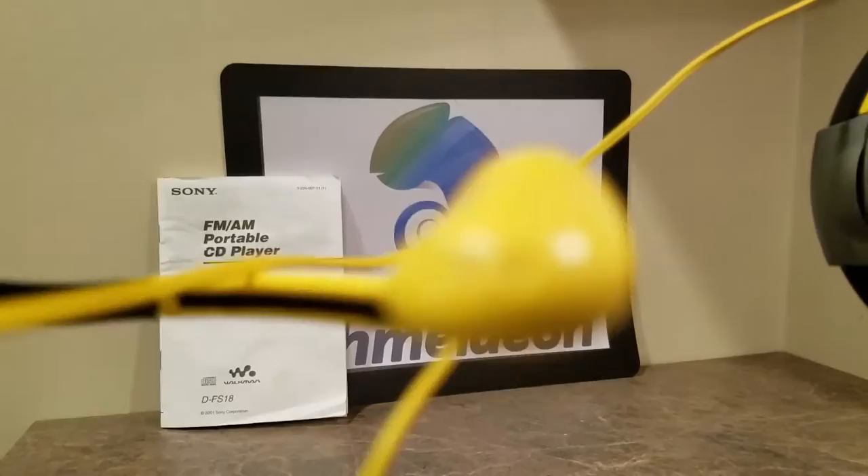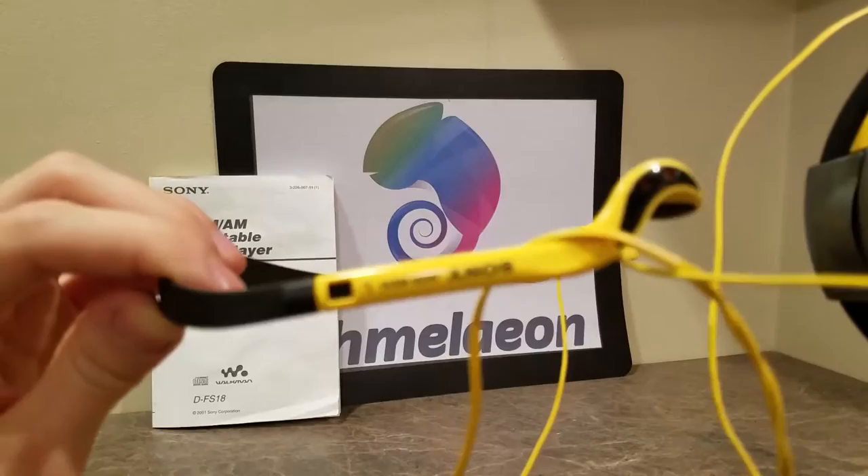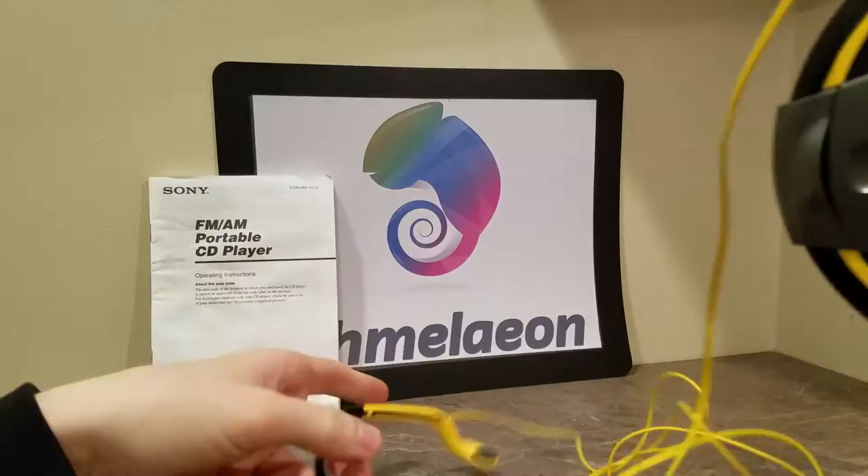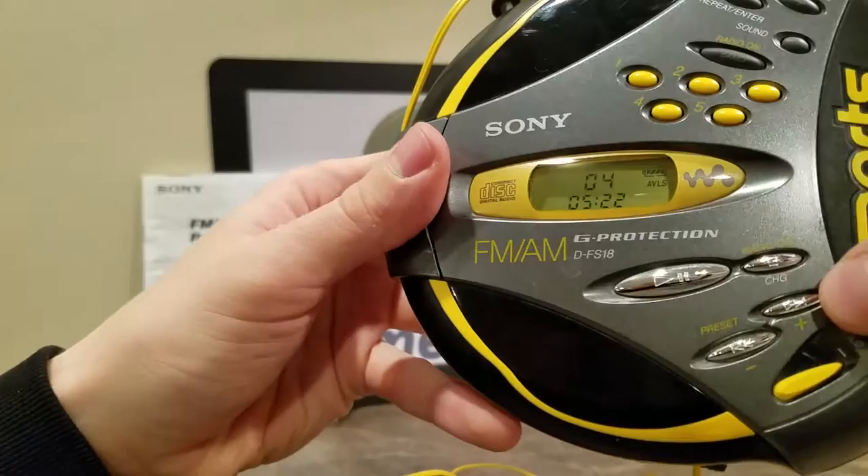Let's get right into the thing itself. I've got Beethoven playing right now — I'm not sure if you can hear it. The headphones that came with this when they came out were the Sony MDR-W014s. They're very well made, very sporty, with those side-type ear clip deals. And then you've got the hold switch right here.